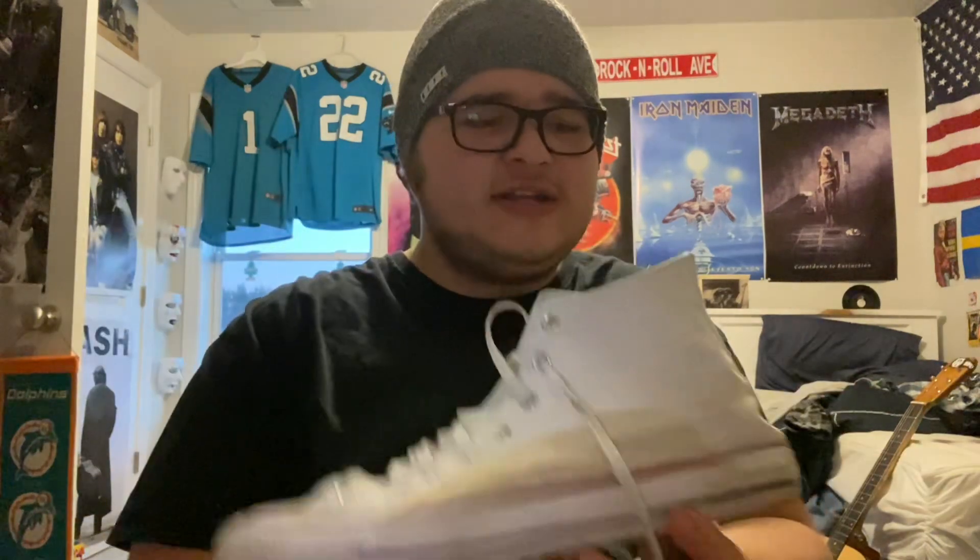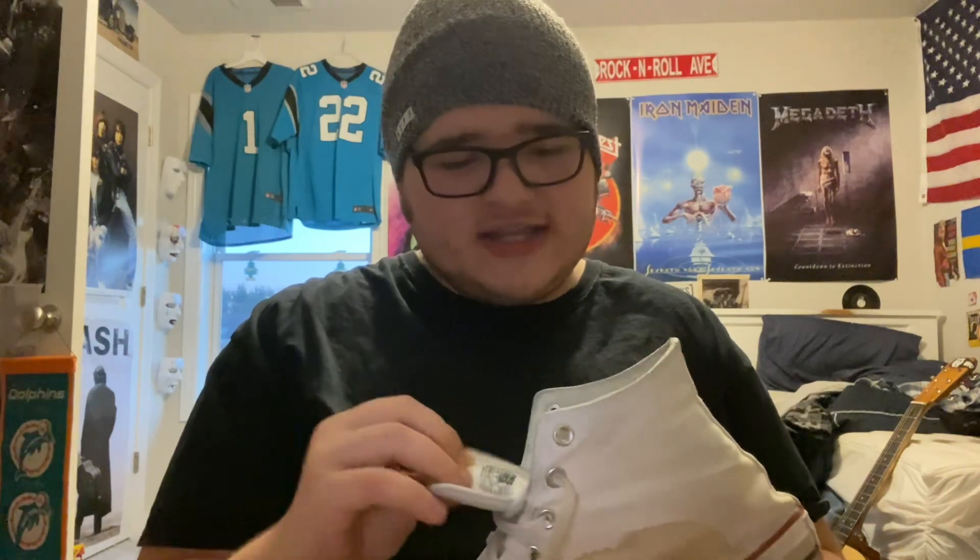I'll still wear them, obviously, because I love Converse. But that's just one thing I'm noticing. Honestly, I like the old version and the way they were better, because obviously that's what I was used to. I just don't like the new lining as much. I prefer it when Converse didn't have this much sewing and fabric on the inside and kept it basic and original to its original roots.